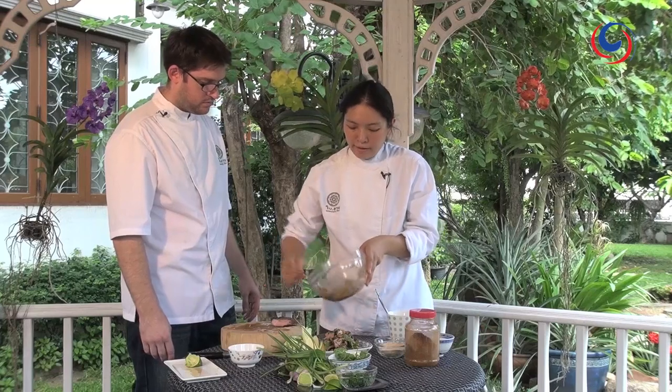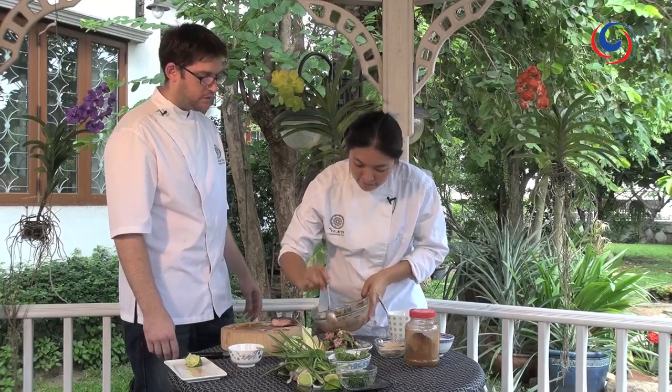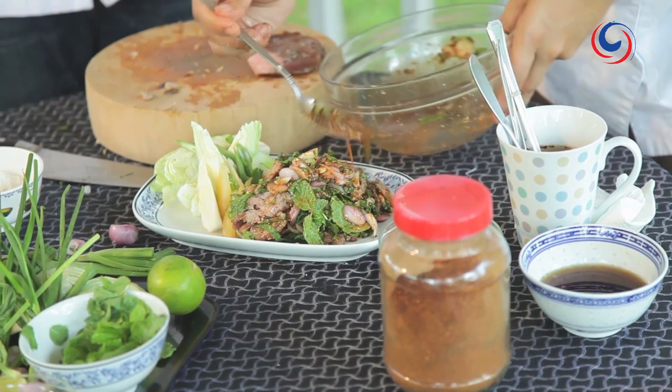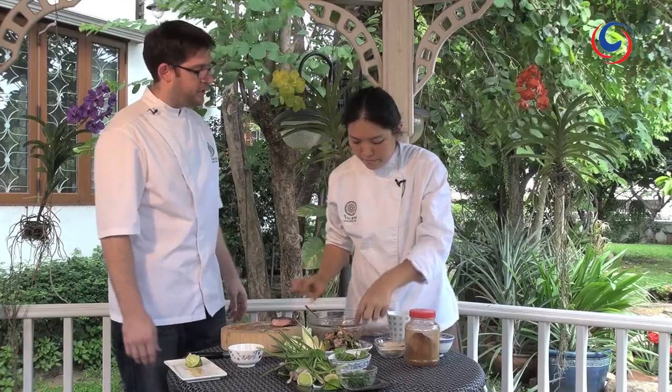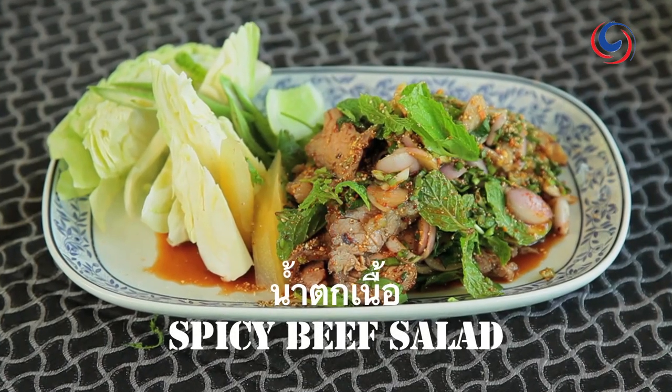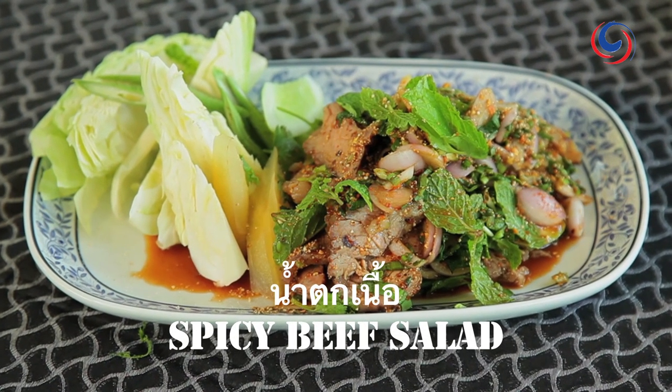And if you don't eat beef, it's quite easy to do it with grilled pork as well, or chicken — anything really. With that salad dressing, it's pretty user-friendly. So there we have a really simple, yummy, fragrant, hot beef salad.